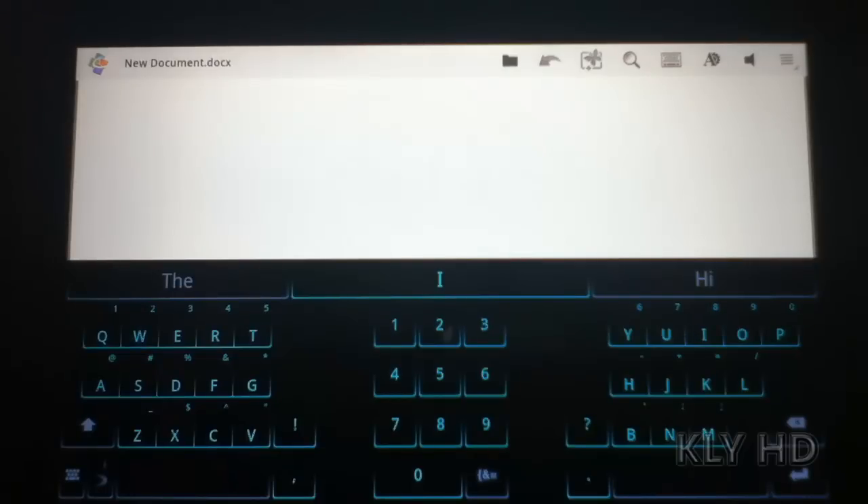This feature is optional. Let me show you this keyboard in action. Here, I have it in landscape mode.